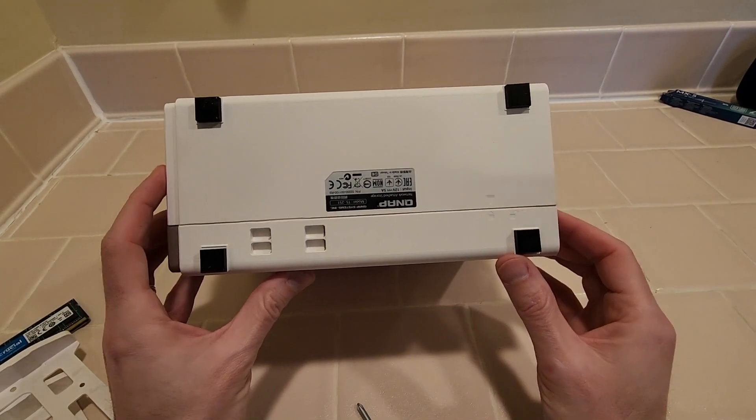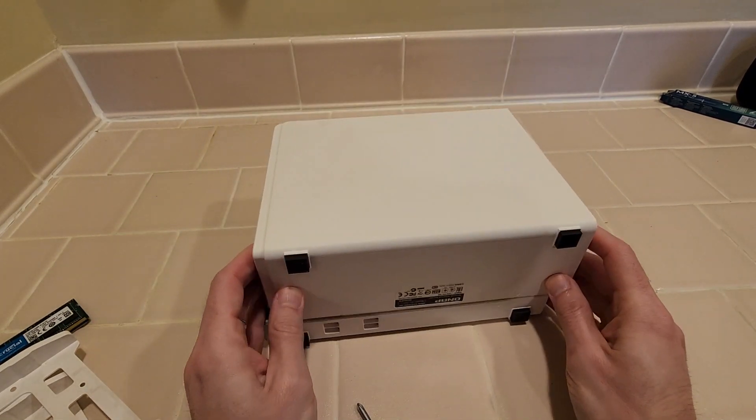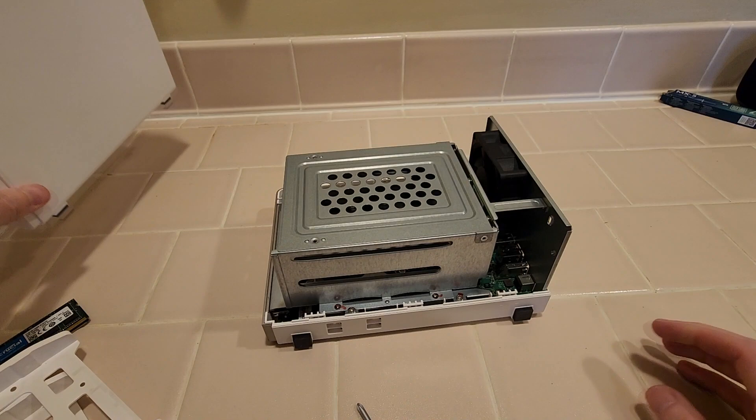If you look here, we have a lock and unlock. So we slide this to the unlock position and then lift it straight up. Move that to the side.